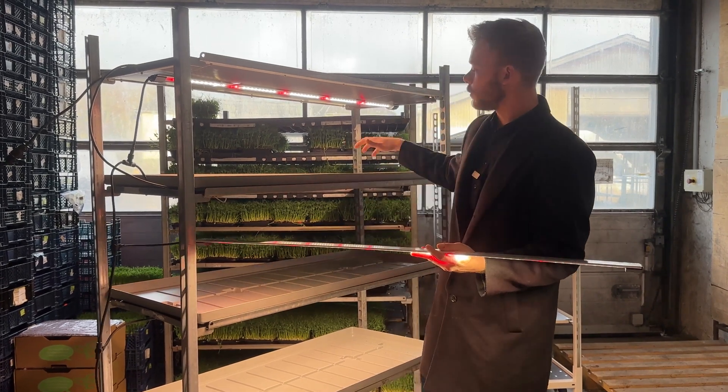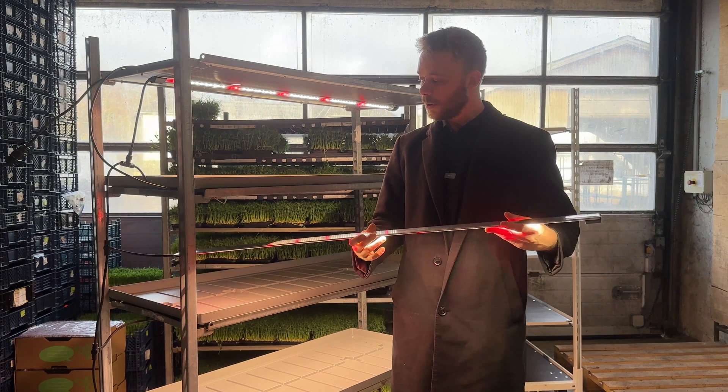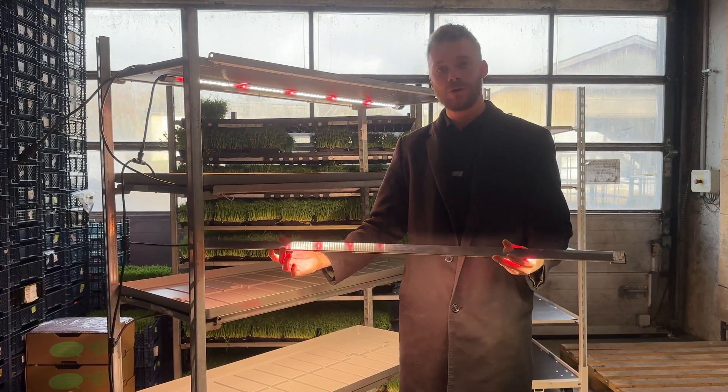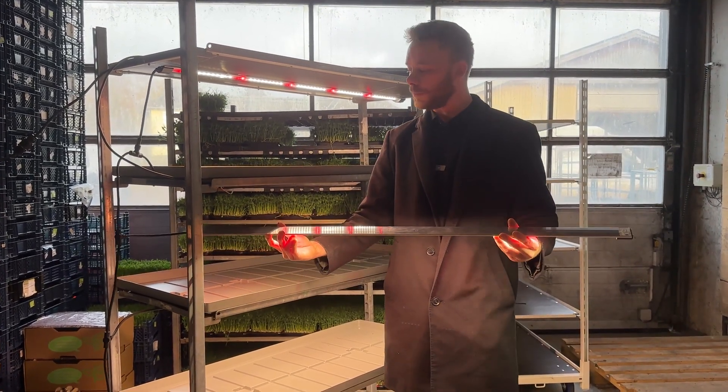We don't know yet if we're going to run the tests on the trolley or in a tent — we will see. Subscribe to the channel if you want to see how these light tests go, because I'm really excited about it and very curious about how this is going to measure up against the other lights we have.